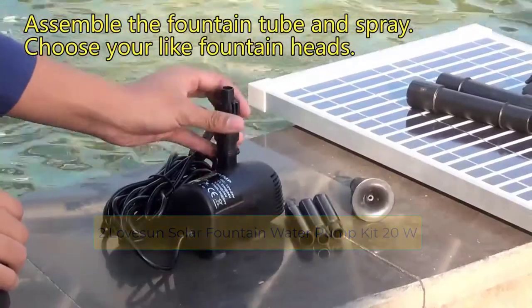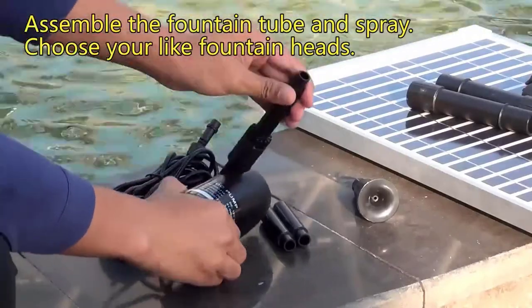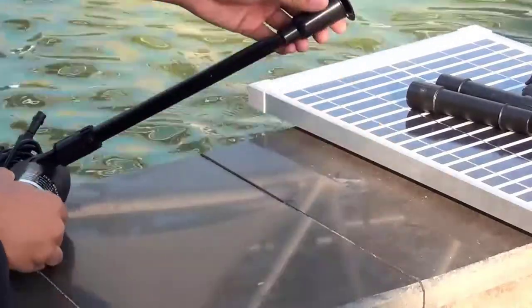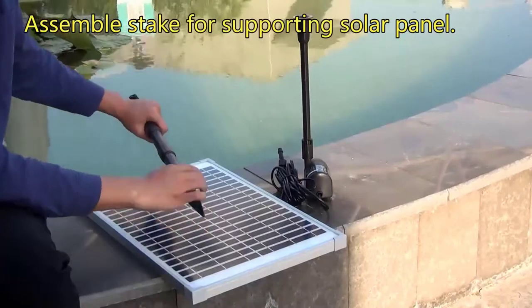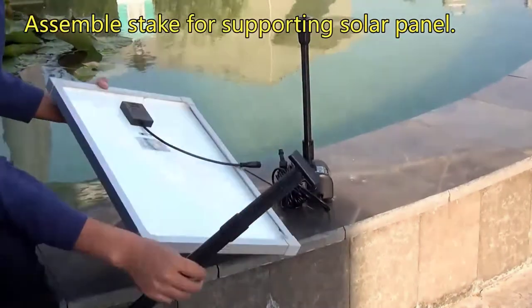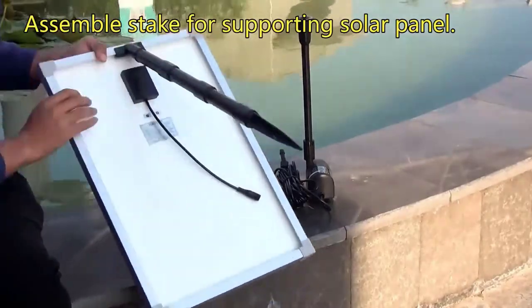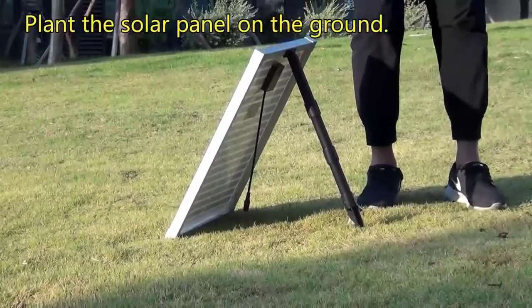At number two: the Love Sun solar fountain water pump kit, 20W. If a solar-powered fountain is what you are looking for, this 20-watt kit is worth serious consideration. With no cables to install or electric power supply to sort out, you're on to a winner. As long as the sun keeps shining, you'll get water flowing at a very impressive 359.3 GPH, giving a water fountain height of 6.9 feet — all for free thanks to sunshine.